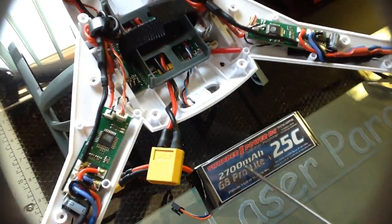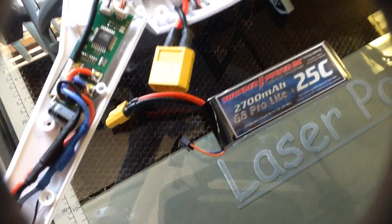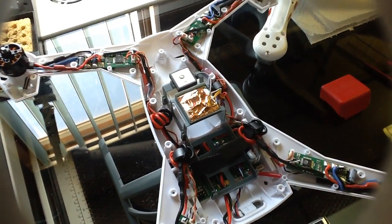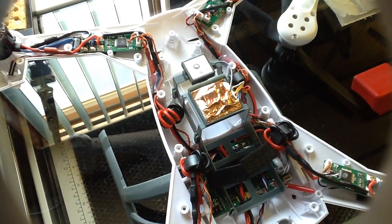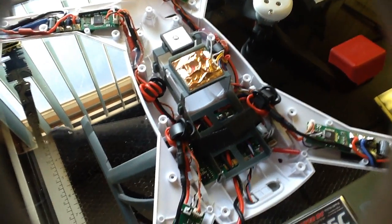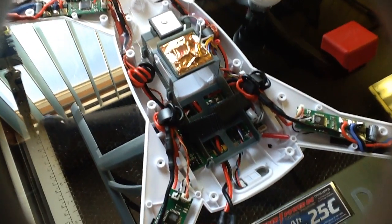These batteries also fit in the Phantom, and they've been working out very well. So that's it for the inside of the machine. As we learn more about that white connector, we'll post a new video. We'll get some flight videos online soon and see how this ship performs. It has been in the air already, but I need to get it up quite a bit more with a camera on the front.